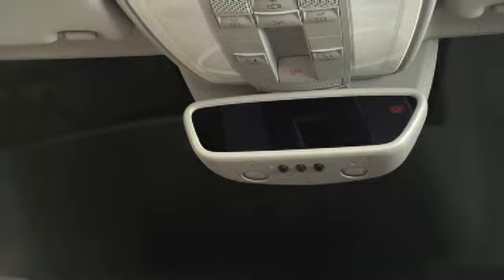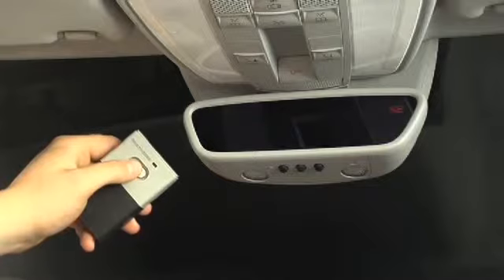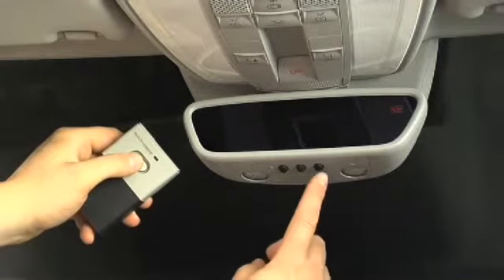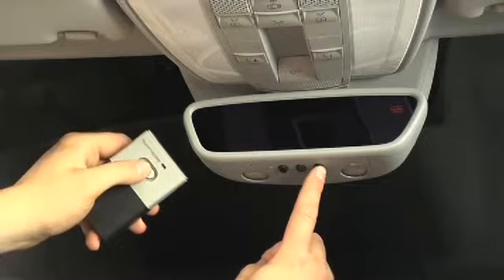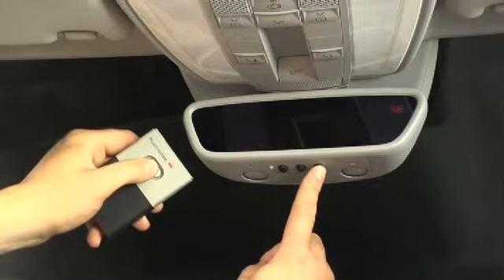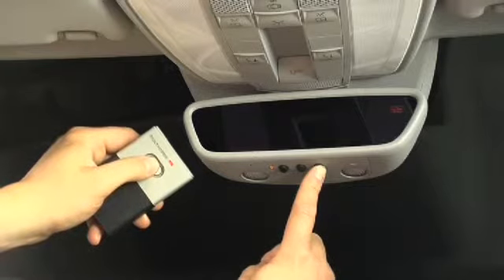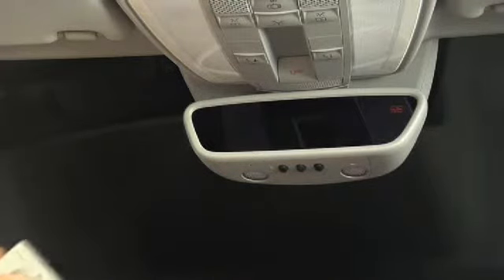Now, hold the end of your remote within 5 to 12 inches of the button you want to program. Simultaneously, press and hold the button on your remote and the button on the mirror you want to program. The indicator lamp will first flash slowly, then rapidly. When it changes to a rapid flash, release the button on the mirror and on your remote.